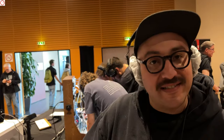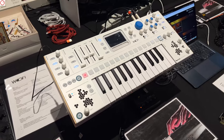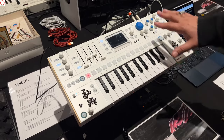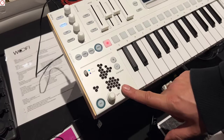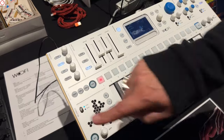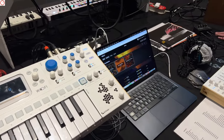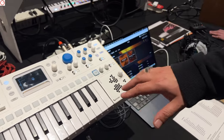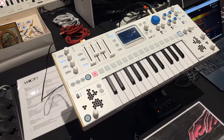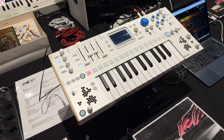Wofi is a sample-based synthesizer. It looks like an analog synthesizer because it has one button, one function, but it's fully digital. You can upload samples to the machine, record directly using the embedded microphone, or record via the line input. You can also upload samples using the cloud platform, because Wofi is a connected machine with a Wi-Fi chipset, usable from a desktop or phone.